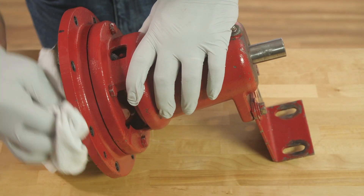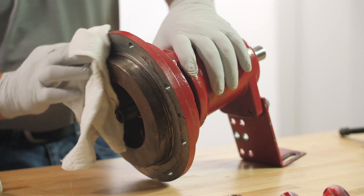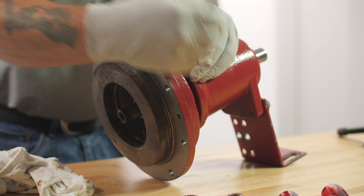The first thing you want to do before disassembling, so you can determine what parts you need, is clean the best you can. Clean the housing, wipe everything down. I've had to use a pressure washer on pumps and clean them the best I could before disassembling. Once you've cleaned it the best you can, disassemble the pump.